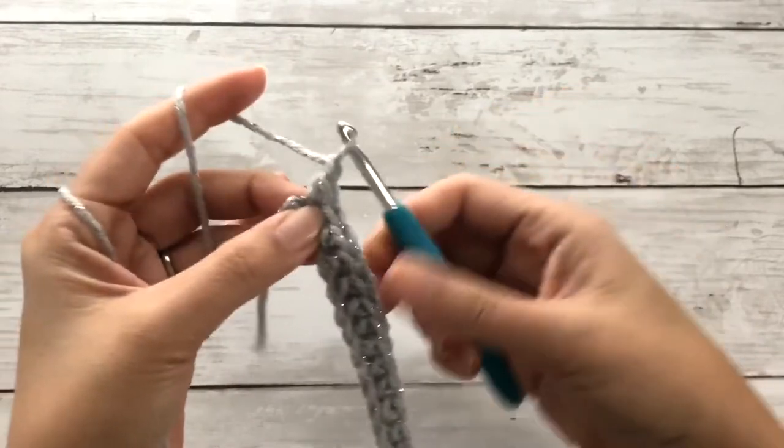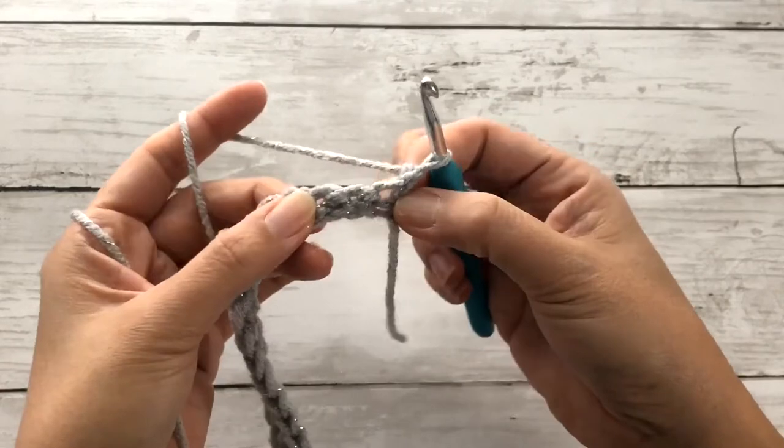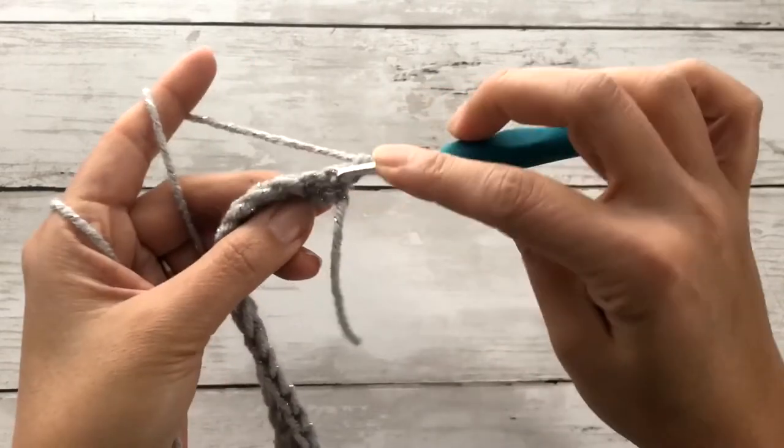On that last row, we'll chain one to turn. And on the second row, we'll be working half double crochet stitches through that front post.